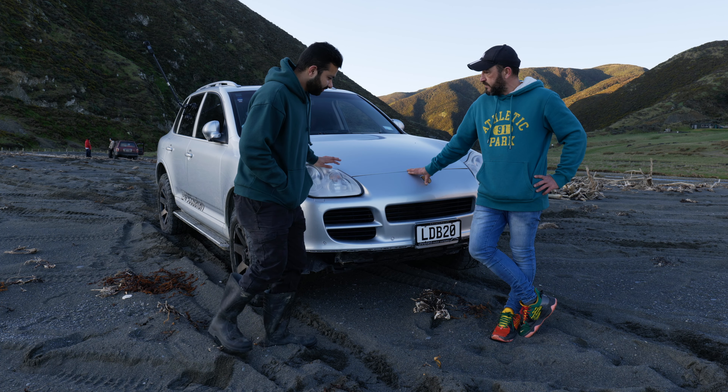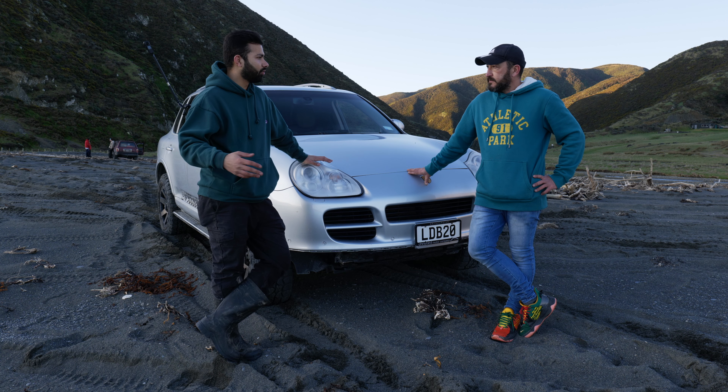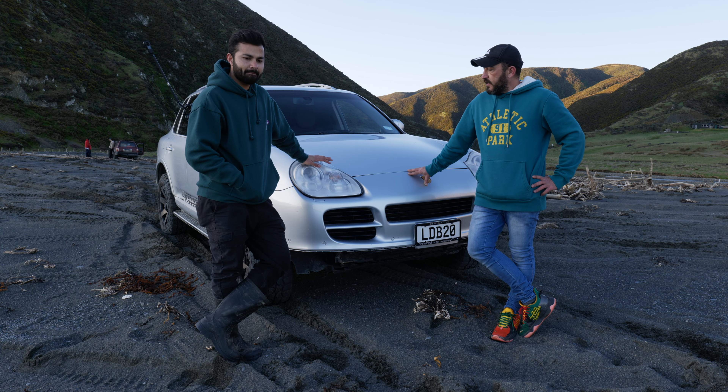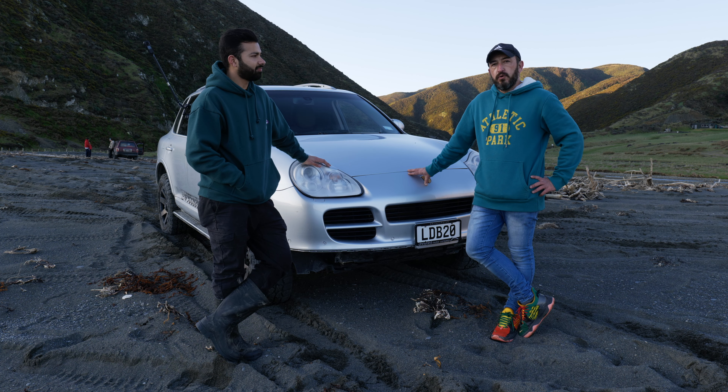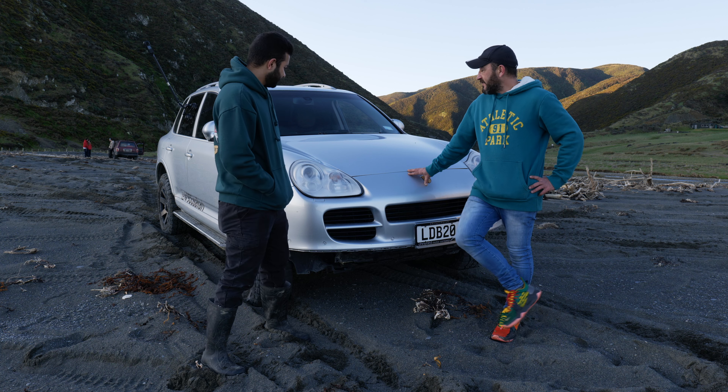It's one of the rare models that they usually come out with. There were one thousand nine hundred of these vehicles built. I sent the VIN number off to Porsche and as far as we know it's the last right-hand drive of its kind left in the world. It's ultra rare.